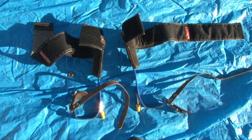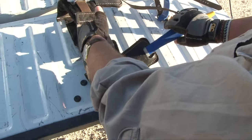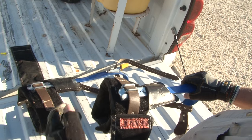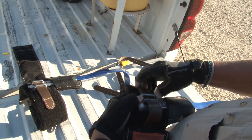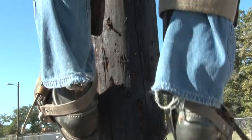The next pieces of equipment we'll look at are the climbers, or hooks as they are sometimes called. Climbers come in pairs, each consisting of a J-shaped metal stirrup, straps for attaching the climbers to the feet, and a metal spur called a gaff. Climbers are worn on the legs and the gaffs are driven into the wooden pole.